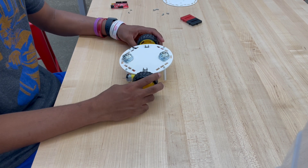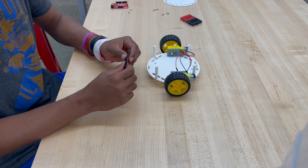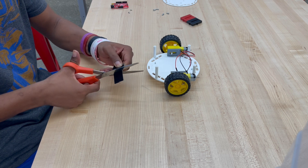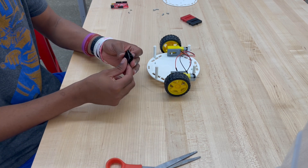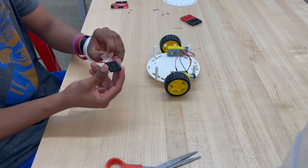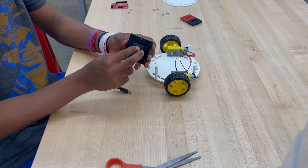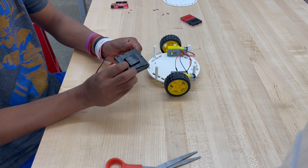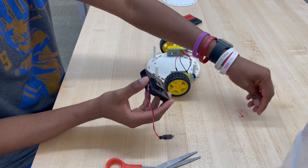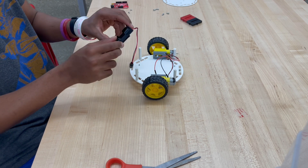Now that we've attached the caster wheels, we can flip it over and apply the last piece for the bottom: the battery pack. To do so, we want to take our two-inch strip of dual lock and cut it in half. Now that we've cut it in half, we want to stack those two pieces on top of each other. Rip off one side of the adhesive and place it on the back of our battery pack. Then take out the other half of the adhesive and place it right over the battery section of our bottom chassis with the wires pointing outwards.